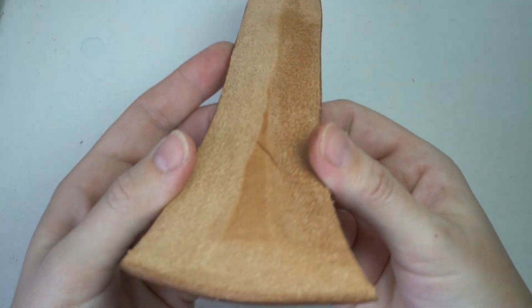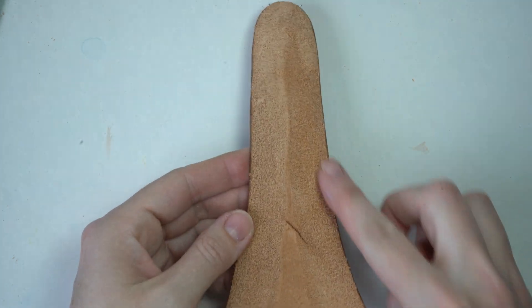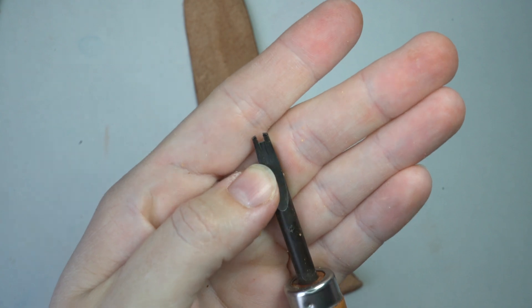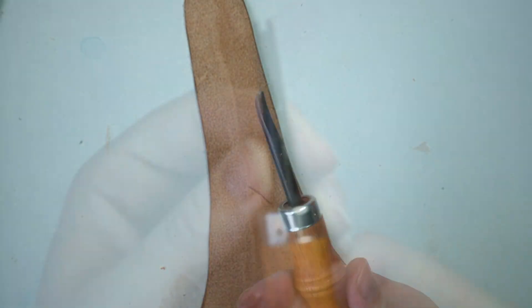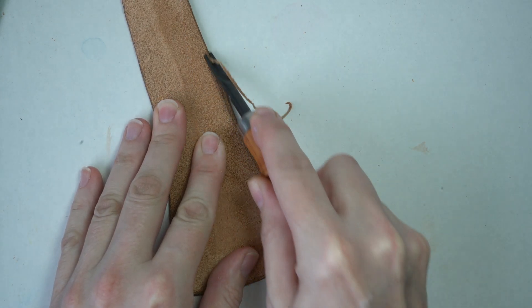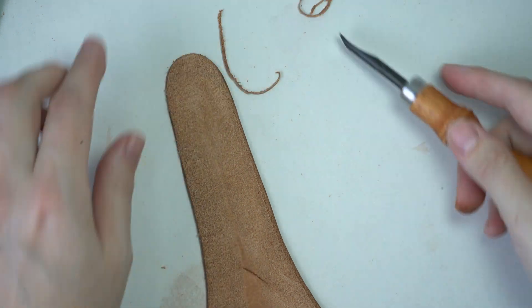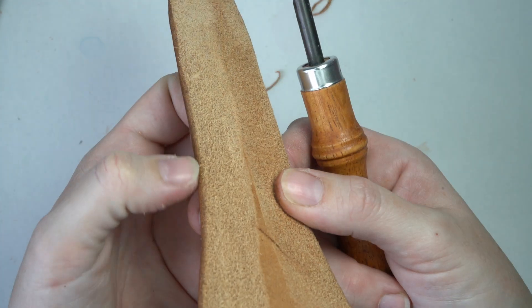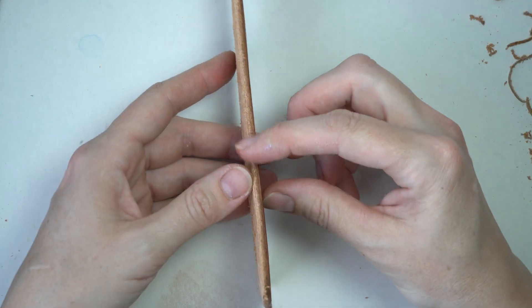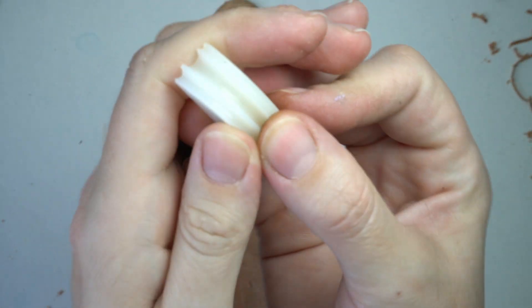I finished shaving down the shape to the right thickness on the sides. Now I want to finish these edges using an edge beveler — I think this is a size 4 from Tandy Leather. What it does is take off the sharp corners on the side: you just place it on and run it over. Here it was pretty sharp, but now it's nice and rounded.